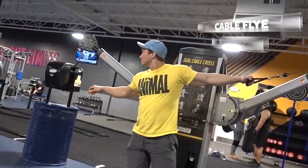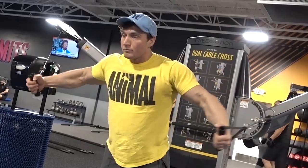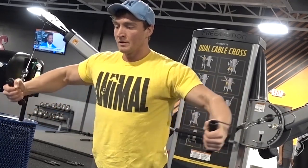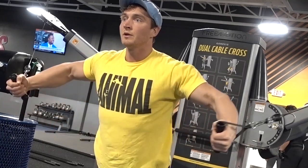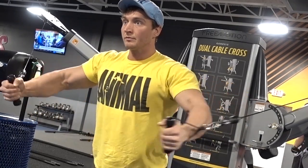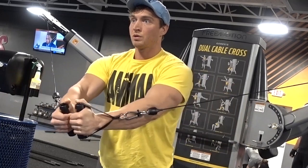We're starting the workout off with a cable fly, using this as pre-exhaustion for the chest — focusing on getting a good stretch and a good squeeze. I really like starting workouts off with a little bit of pre-exhaustion, just an isolation movement, followed by heavier compound movements. I'm always able to feel the muscle I'm working a little bit more after some sort of pre-exhaustion.